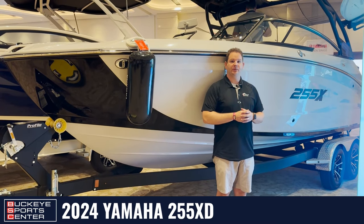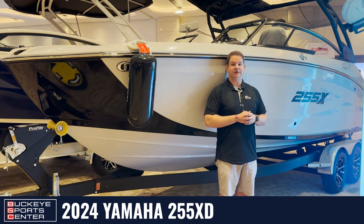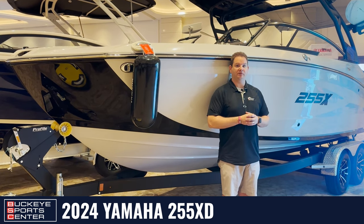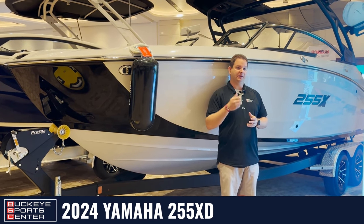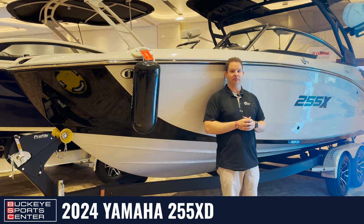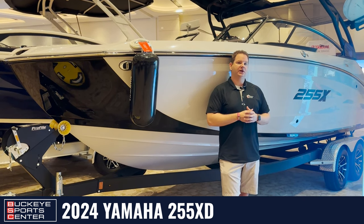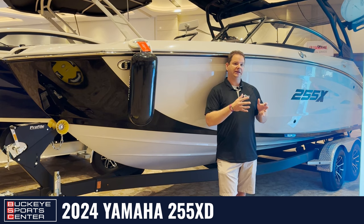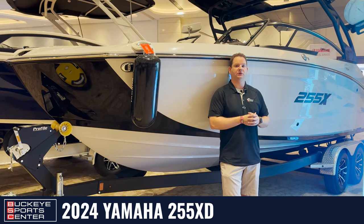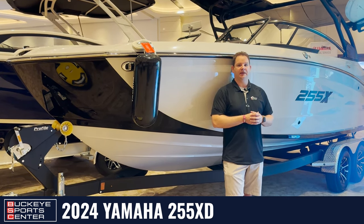Hi everybody, this is Bob from Buckeye Sports Center. Today I'm really excited to talk to you guys about the Yamaha 2024 255 XD model. This is their highest end wakeboard series model with the 25 foot. This is the XD model, which is going to have the drive control, which we'll get into when we see the dash — an awesome new feature and upgrade for Yamaha. The differentiation between the 255 XE and the 255 XD is the drive system; that's going to be really the only difference between the two boats. All the other features I'm going to talk about apply to both the XE and the XD model.